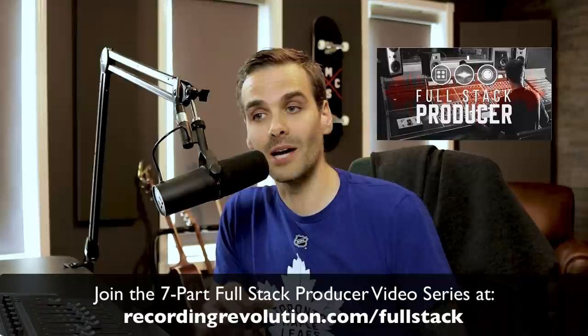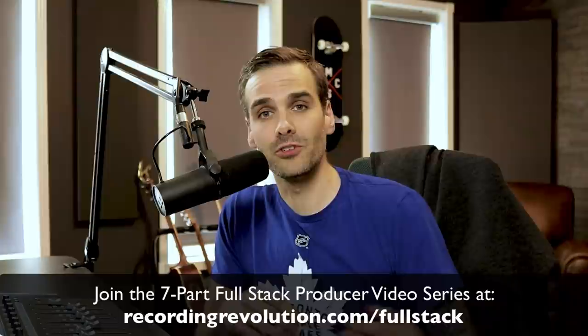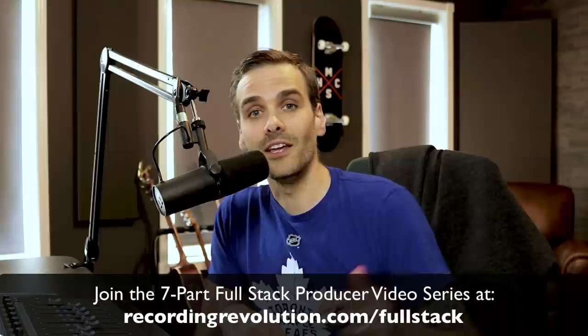I've got a free seven-part video series that dives a lot deeper into what it really takes to make competitive, pro-caliber records today. It's called The Full Stack Producer, and it's available for all Recording Revolution subscribers to stream for free all month long. It covers not just mixing, but also tracking, editing, and the overall mindset to become a paid professional record producer. Click the link in the description below to sign up and get full access to all seven episodes.